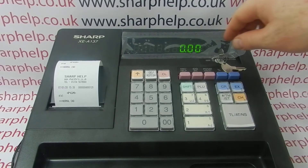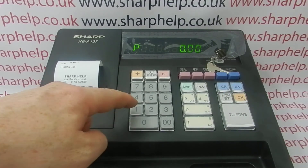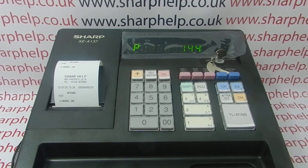To save all RAM data, key to ZPGM position, then TMST, then 144 — which is the job code for all RAM data — then Receipt SW, then TMST, then TL and S.